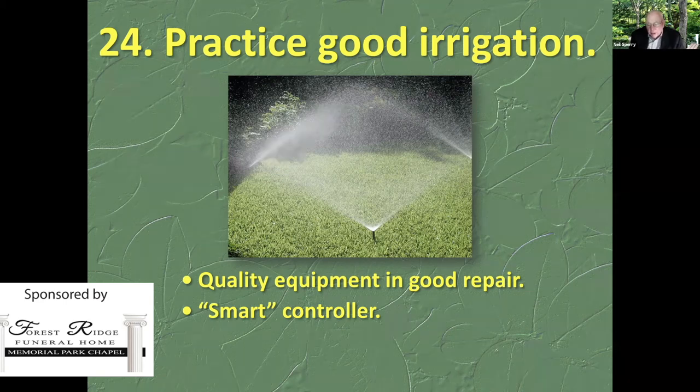Have a smart controller. If you have a sprinkler system, a smart controller will predict rainfall, monitor wind, and know your soil type, slope, and what plants you're growing. Last night when my wife and I drove into our driveway, it was watering one station near the front door for the fourth or fifth time — it had gone through the entire cycle and came back to station two and watered it several times because there's enough of a slope that it would have run off otherwise. Smart controllers pay for themselves.